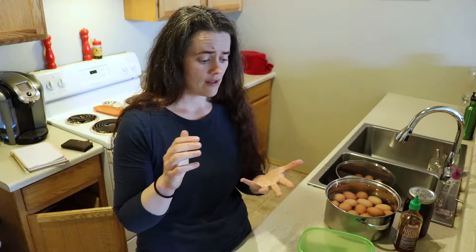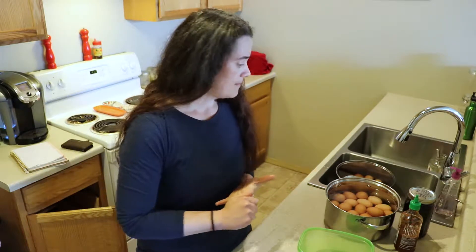Welcome to the Fermented Homestead. Today we are preserving eggs eight different ways. I'm going to split this up into three separate videos. One of them is going to be more like heat, jalapeño, sriracha-type eggs. One is going to be beet eggs, and one is going to be just regular fermented versus pickled eggs.